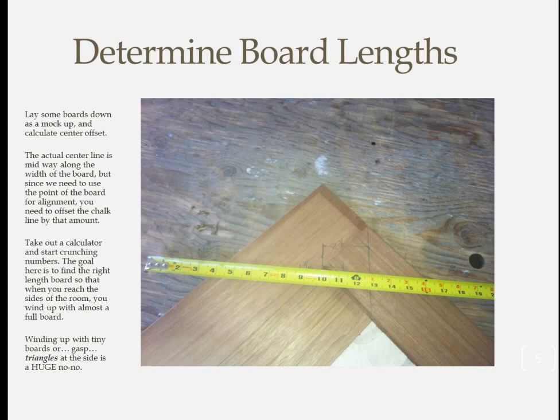Take your time getting the spacing right. Ideally, you want to wind up with as close to a full board on the sides of the room as you can, but don't try to get it too close. The last thing you want is to make the boards a tad too short and wind up with little triangles at the side. Also, keep in mind that you really want to use an even number of courses, which makes the course on the left mirror the course on the right.